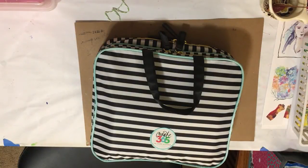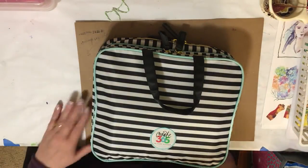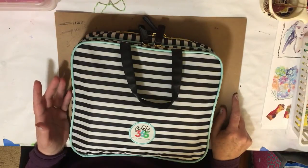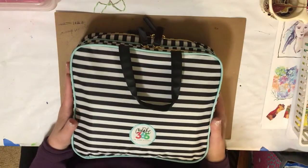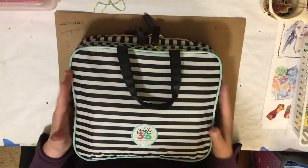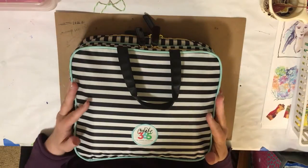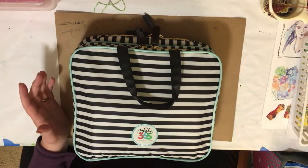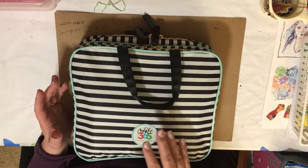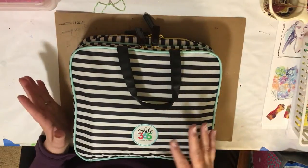Hi everybody. I thought you might enjoy seeing how I'm going to take my journaling supplies with me on this trip. We're going to be gone two nights, about two and a half days. I wanted to bring my daily journaling and some extra ephemera. It's a conference for women with the church, so I'm bringing my traveler's notebooks for my devotion or quiet time and the one for my spiritual journaling, in a different bag with my Bible and stuff.